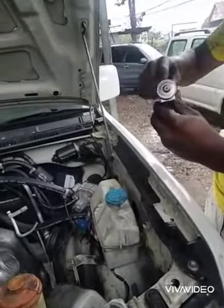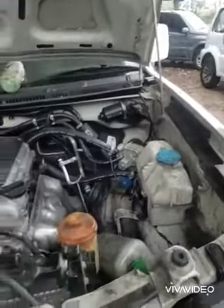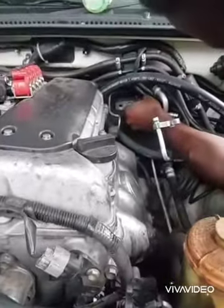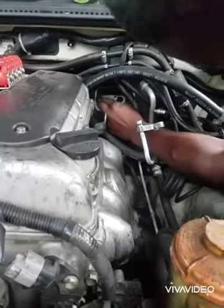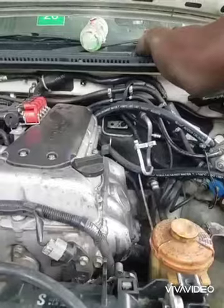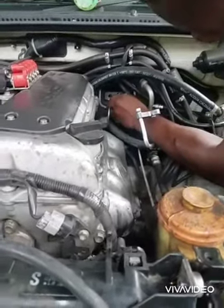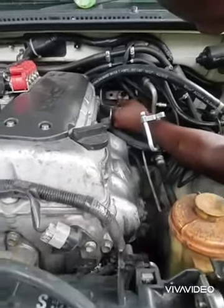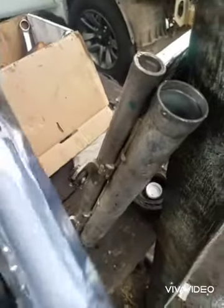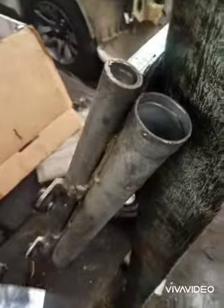We are fitting the expansion valve back. We are also going to install a new receiver drier in the condenser.